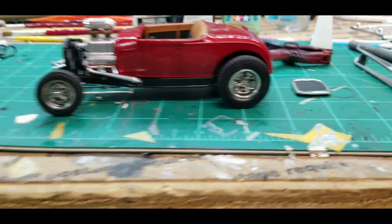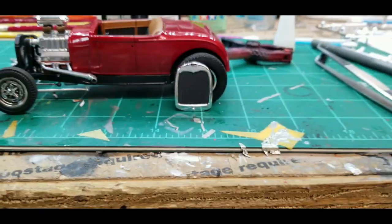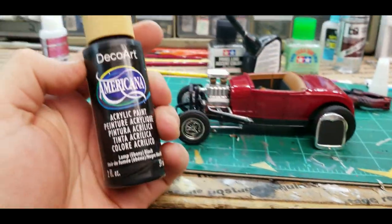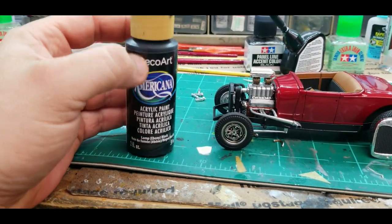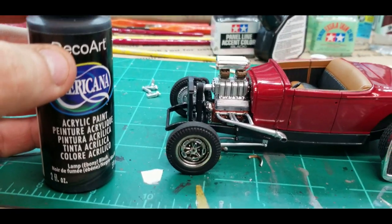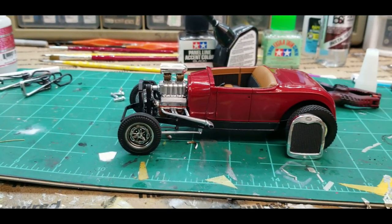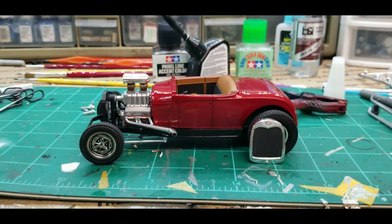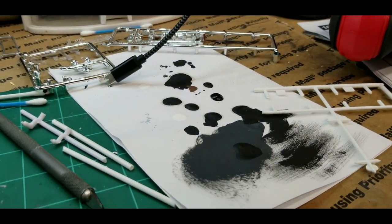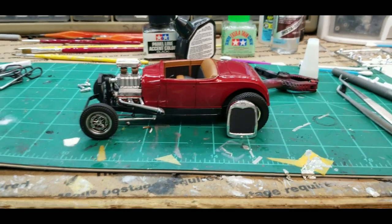Someone asked me on the last video what I blacked out the grill with. I just use this acrylic black paint — this stuff works really, really well for flat finishes. For the blower belt, the radiator hoses — you have to be careful, it doesn't stick that well to plastic so it's easily chipped, but it makes a really good flat, not-shiny finish. It's easy — I just put a little on a piece of paper. It's quick, easy, and you can wash the brush out in water.